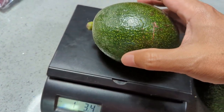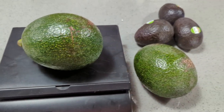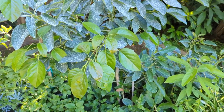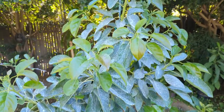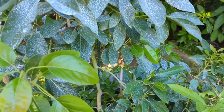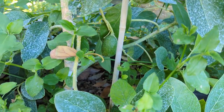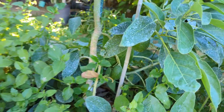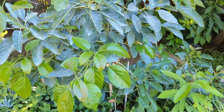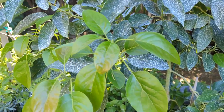Here's my Jim avocado — if you guys are keeping count, it's growing nicely. I initially told you I had 14 fruit and I'm down to two. Here's one, here's another. So twelve dropped. Not sure if they're all gonna stick but we'll see.